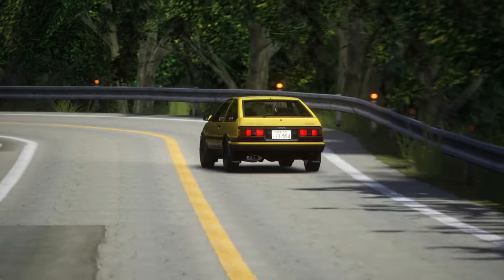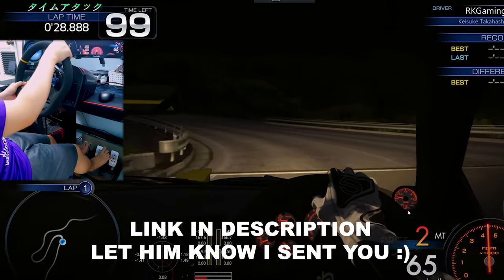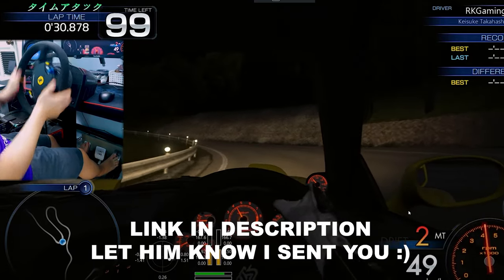Make sure you keep watching until the end if you want to learn how to perfect the inertia drift. Shout out to RK Gaming for doing the driving on this video as my sim rig is still broken — check him out.